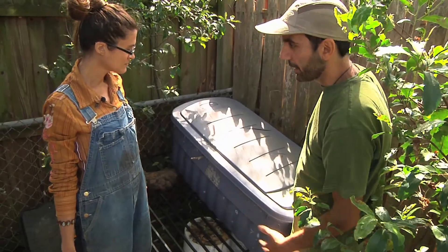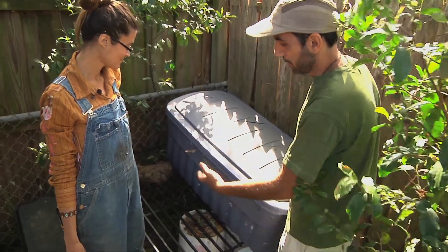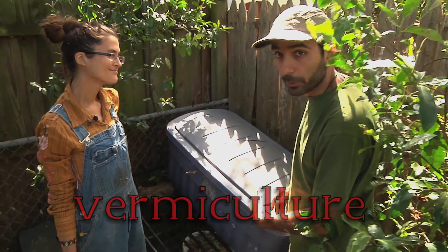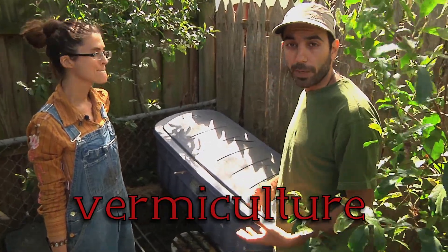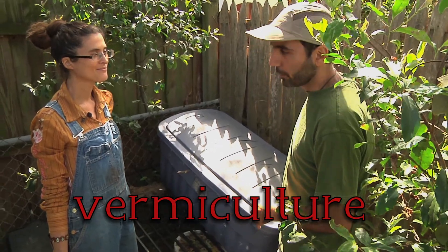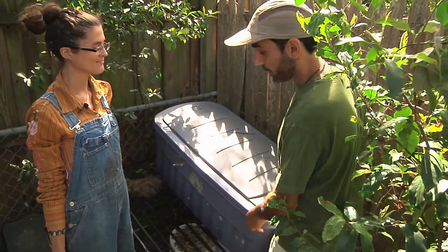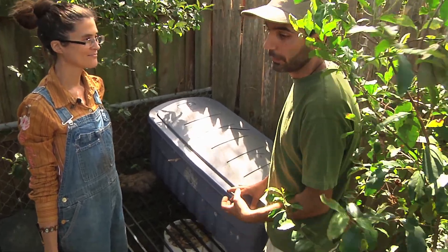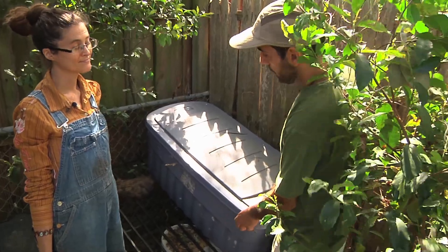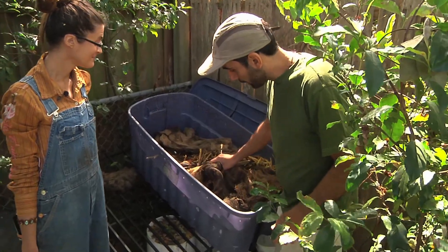Right here is just a Rubbermaid container I found on the side of the road and some other stuff people threw out. I rigged up a little vermiculture setup — vermiculture is composting with red wiggler worms, little red worms. Some people call them fish worms or earthworms, but it's a specific type of worm that composts really well. They eat their own weight in food every single day.